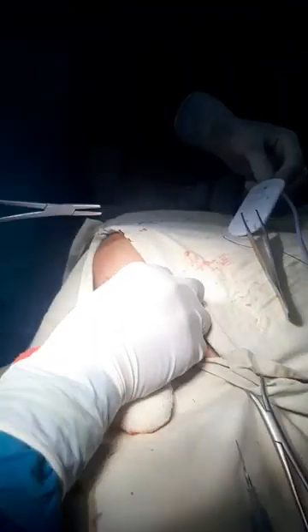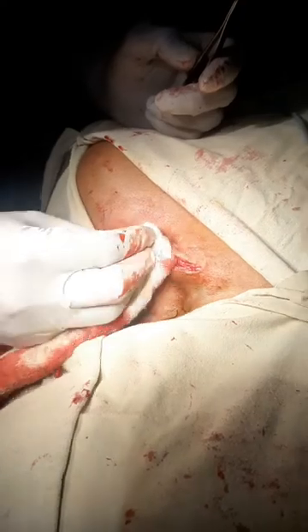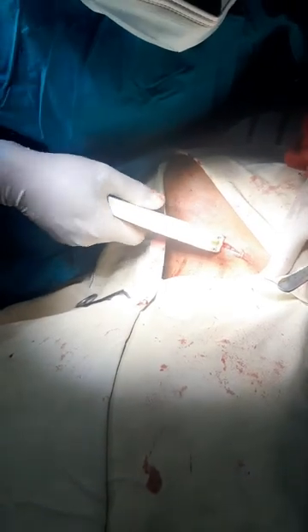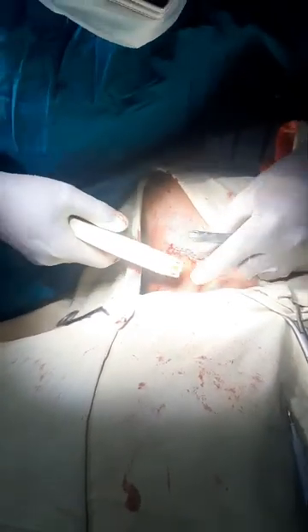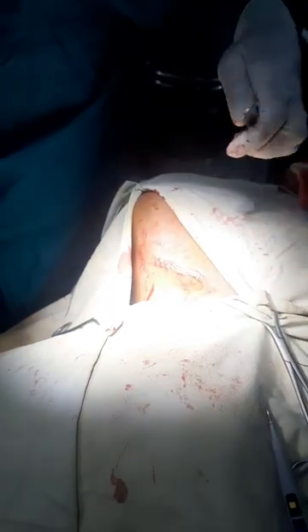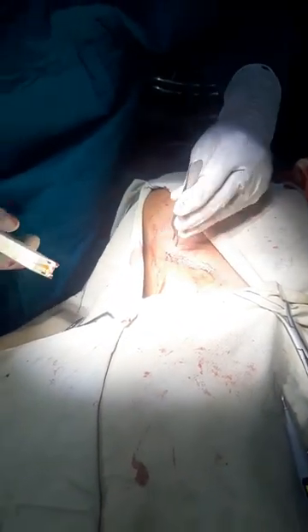Now we are closing the wound with 2-0 Vicryl. We close the innermost layer, that is the deep fascia. Before skin closure, we use a skin stapler. The skin stapler is very helpful as it gives minimal scarring on every patient.